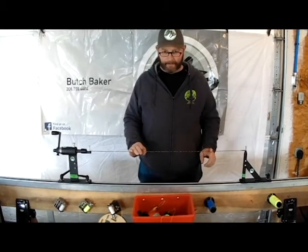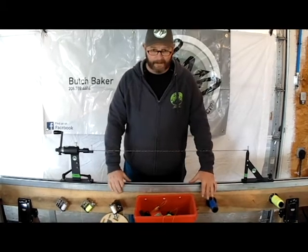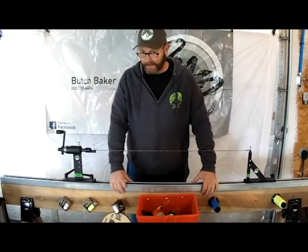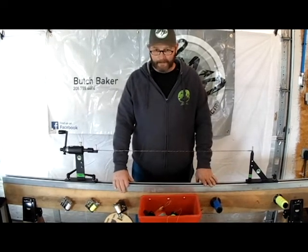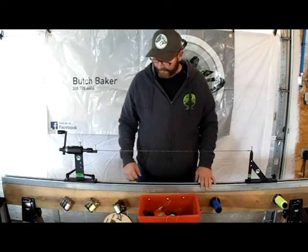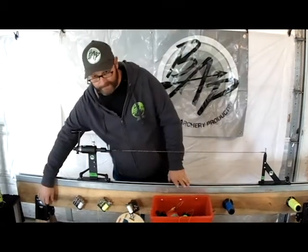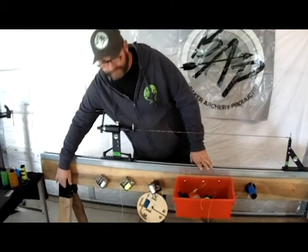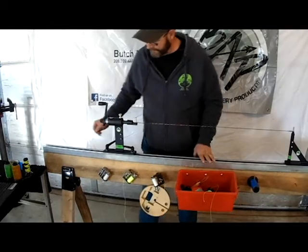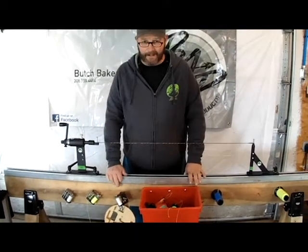So I can't stress enough how stiff your unistrut has to be. You can use 2x2 rectangle steel tubing, probably 1/8 inch wall — that would probably handle it. But for simple, easy use, you can go to Home Depot and purchase all of the parts you need here. I have this mounted on the cheap $6 sawhorse brackets from Home Depot. You can cut the 2x4 so the length fits you — whether you're 6 foot 8 or 5 foot 2.